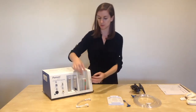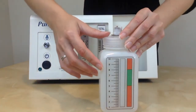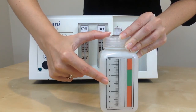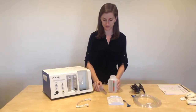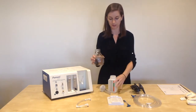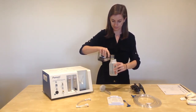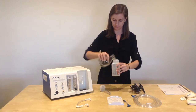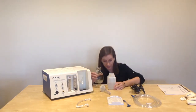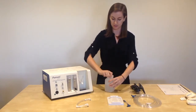The first step is to take your bottle and fill it to the set pressure level. Typically patients receive between 5 and 8 centimeters of water pressure. For this patient, we will start at 6 centimeters, where most patients will start. Remove the lid and fill with tap water or distilled water. To check the water level, put it on a level surface and check at eye level — this is at 6. Place the lid back on the bottle.